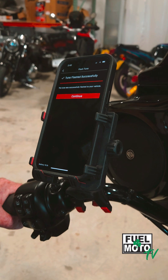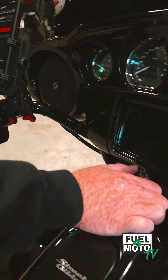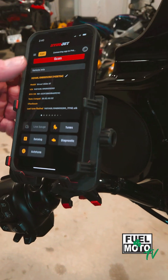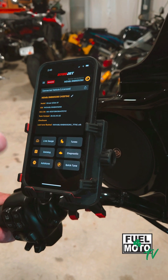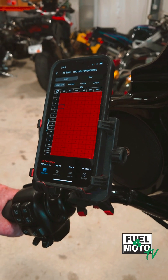Once the flash is completed, you want to turn the ignition off for about 10 seconds. Once you turn the ignition switch and run switch back on, you are ready to start your AutoTune sessions. Note: if you're in AutoTune mode to generate corrections, you do need to have it back in the AutoTune screen to bring up the histogram.